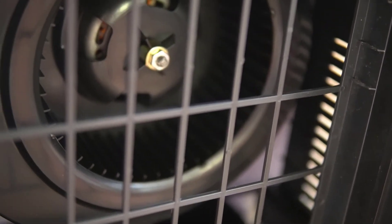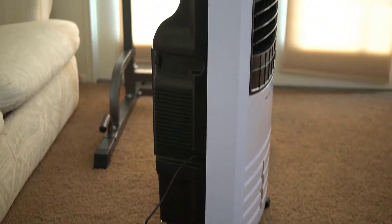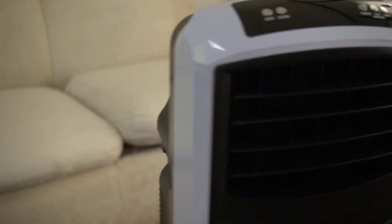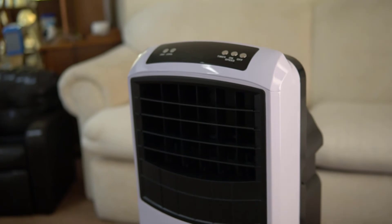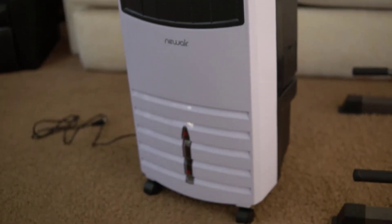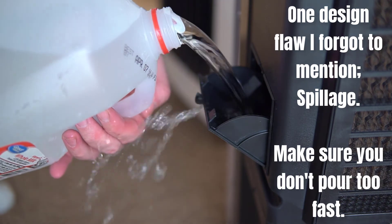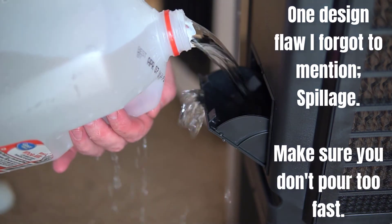As far as things that I think Newair could improve on with this design, honestly I think they nailed most things down pretty well. The design's not necessarily the prettiest or anything like that, but it is a large evaporative cooler. If there's one suggestion I would make, it would just be to make the pad bigger and thicker.